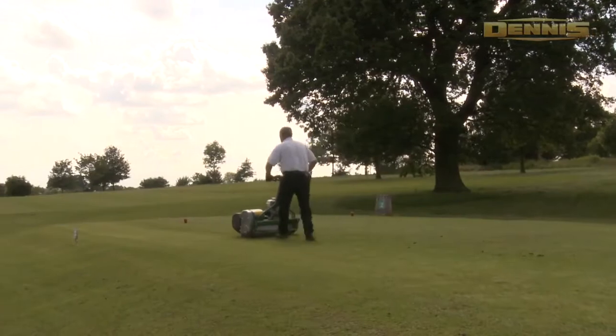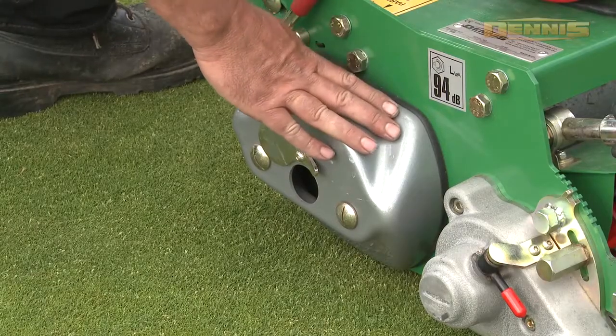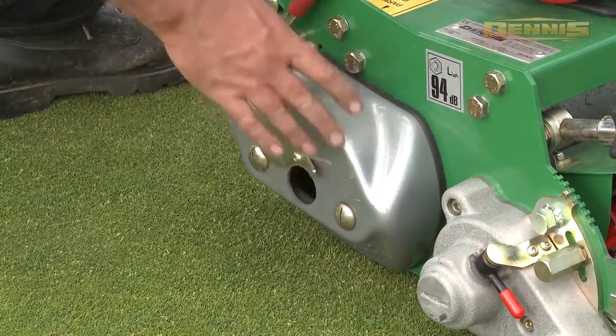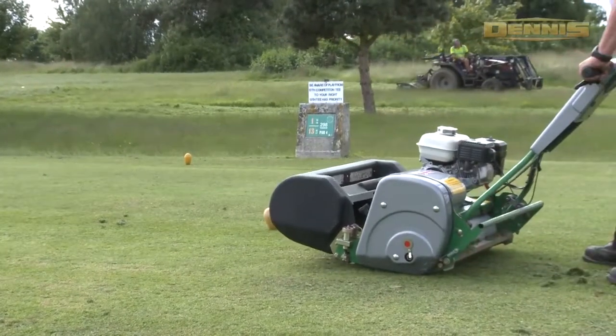High impact resistant acrylic guards. No more stub axles, quick release transport wheel kit and kickstand. Easy pull back for accurate alignment of your next run.